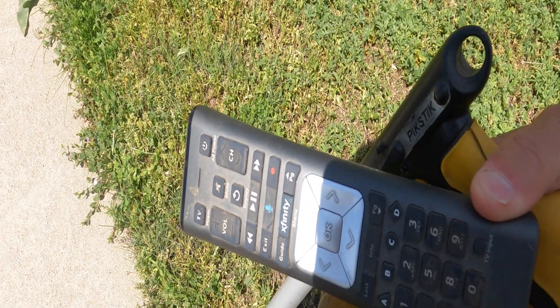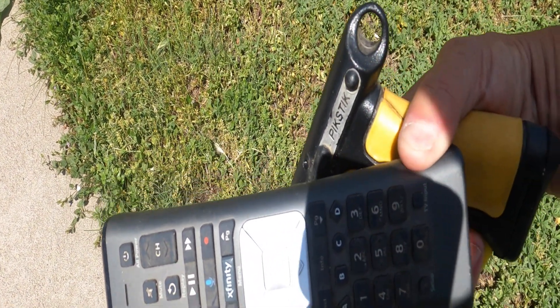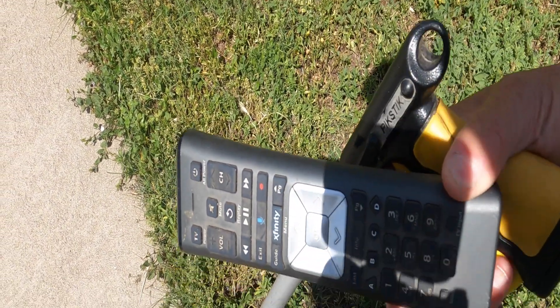Here's something else somebody just threw on the ground. Looks like a TV controller. Yeah, just throw it on the ground, don't worry.